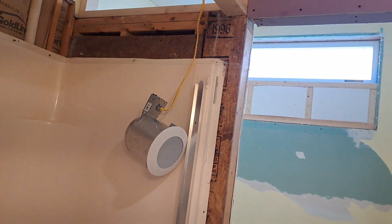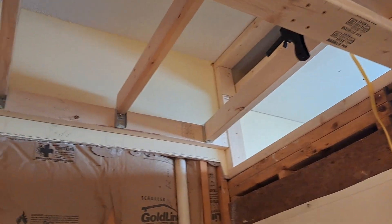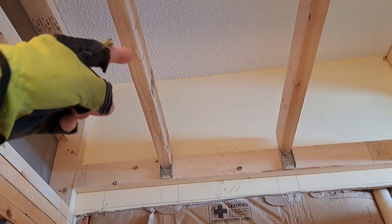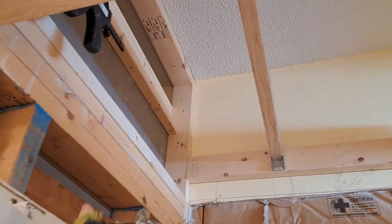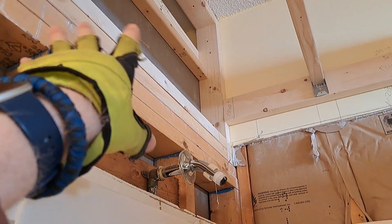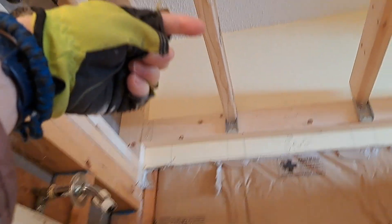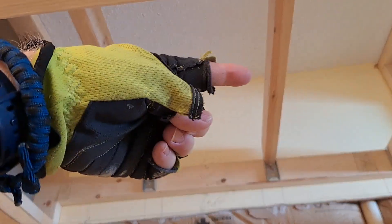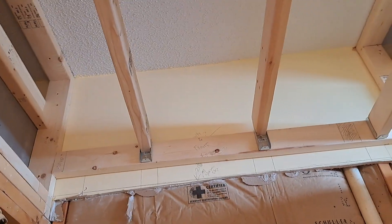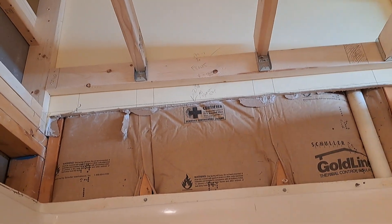Yeah, this is looking good, this is looking real good. I like how this is coming out. I decided to run my braces this way instead of this way because the showerhead is going to be going through these headers — there's only three of them; the top one is mine, I put it up there because I was gonna do something different. So the PEX is going to go through here and then through at least this one here. I already figured out how I'm going to do my bracing for the fixture — the PEX piece, which I ordered and it's coming in soon.